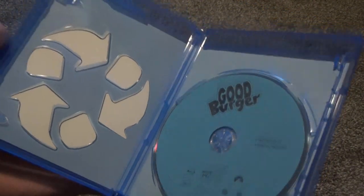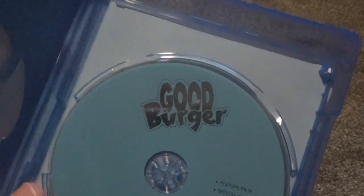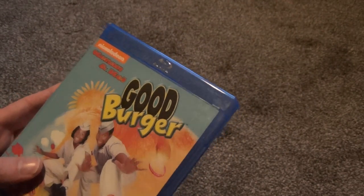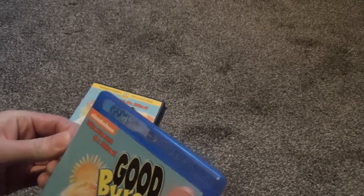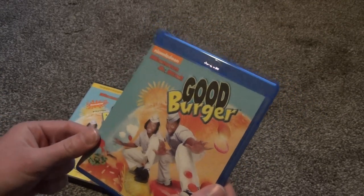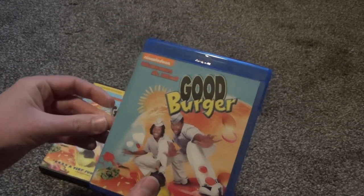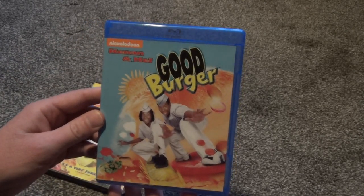Just as I suspected, kind of that plain look, and it is in a not very nice EcoBox case. Let's take a look at the disc artwork. It's nice that they put the Good Burger logo up on top, but otherwise just your standard blue, kind of boring Blu-ray disc. Slightly disappointing that they didn't put some artwork on there, but also not surprising. Really glad they did some good detail on the front outer artwork, because that's what you see on the shelf — that's what matters more. I always like disc art, but this is what matters more. Good Burger on Blu-ray — picked this up on Amazon for about $14, so that's about the going price. Pretty reasonable. Hope you guys enjoyed this video and we'll see you in the next one.